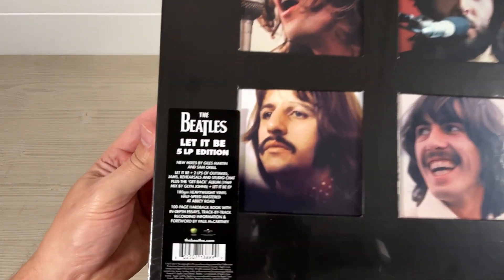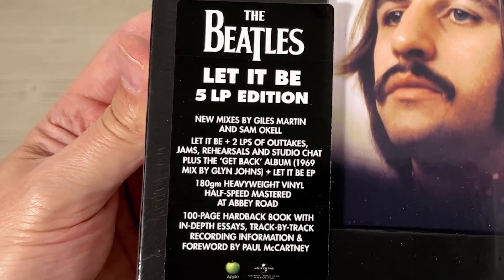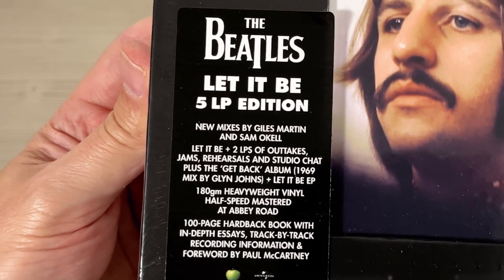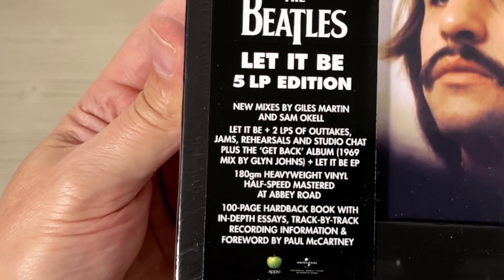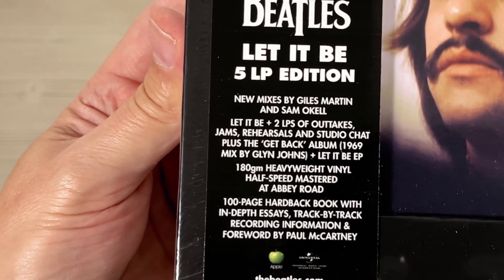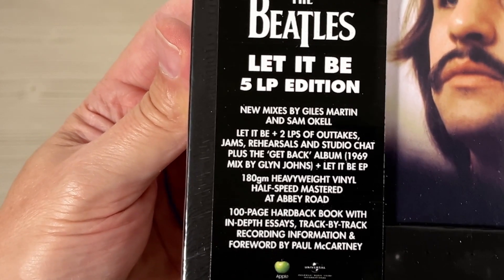This is the vinyl box set — five LP edition. All the information there about the mixes and what it contains. Let It Be, plus two LPs of outtakes, jams, rehearsals and studio chat. Plus the Get Back album from 1969, mixed by Glyn Johns. Plus the Let It Be EP.